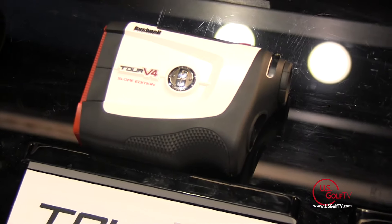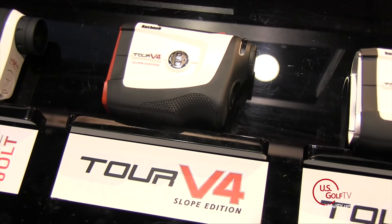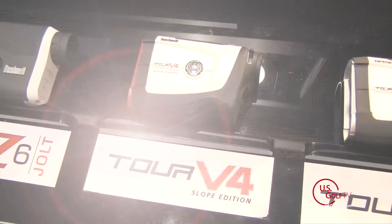A few years ago the USGA made laser range finders legal for tournament play, and that's been a huge thing for us because the laser gives you exact distances to the flag. Now there's a new rule in place that you can use slope technology during your practice rounds, and then you can turn the slope technology off and use that unit during an actual tournament.